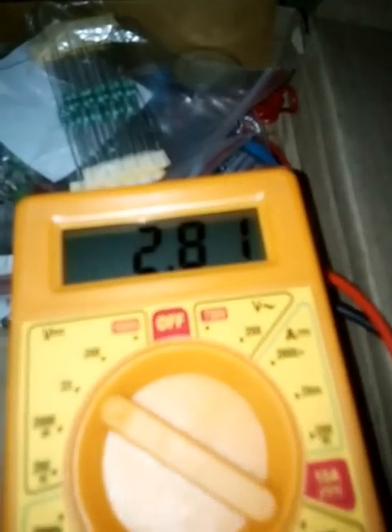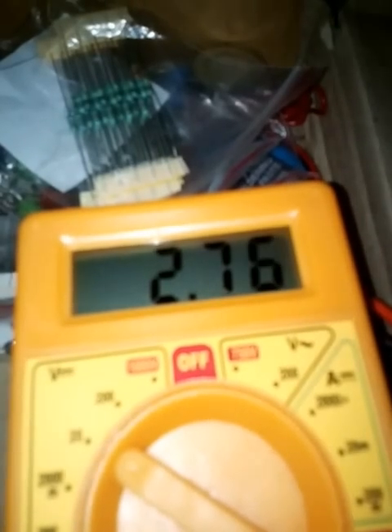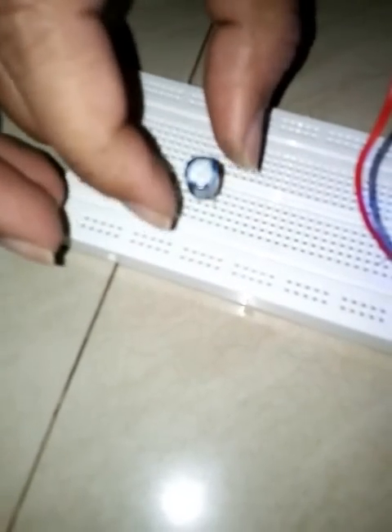The multimeter shows the reading and the reading is decreasing, which means the capacitor is slowly discharging. It goes from 2.73 down to 2.72, 1.09, 0.98 — the reading is decreasing, which means the capacitor is discharging its stored power.